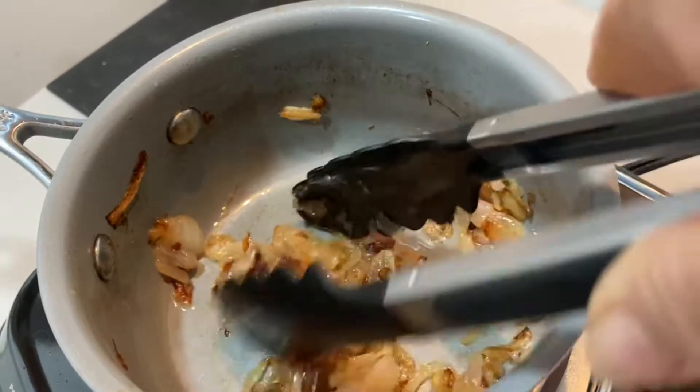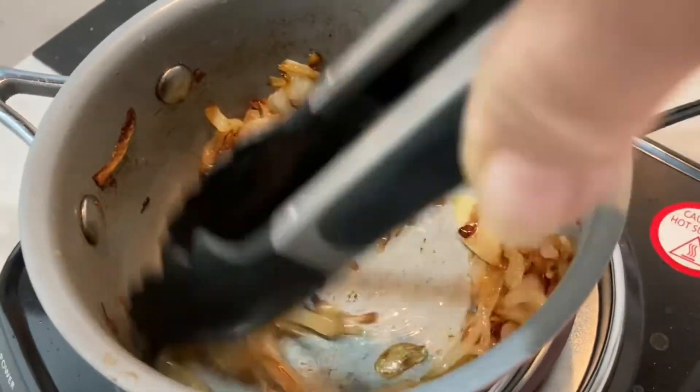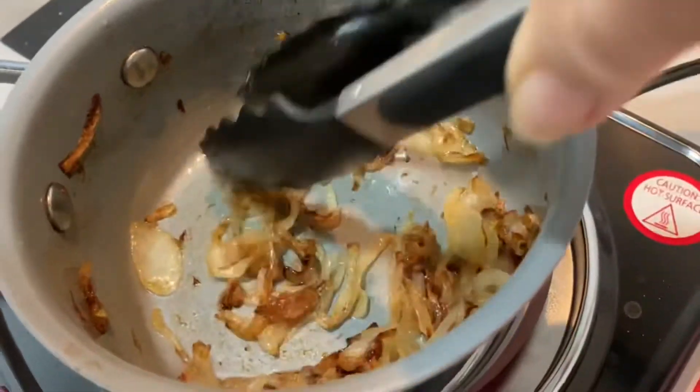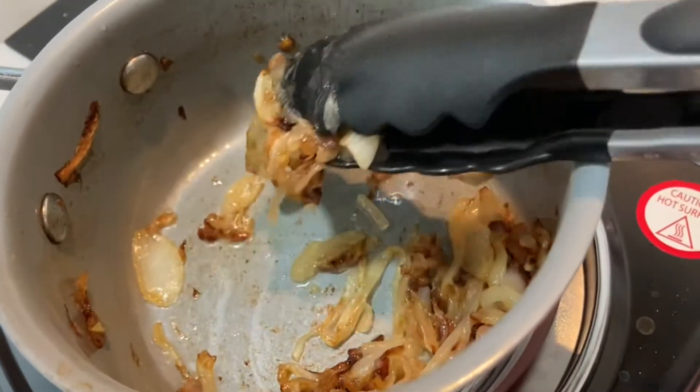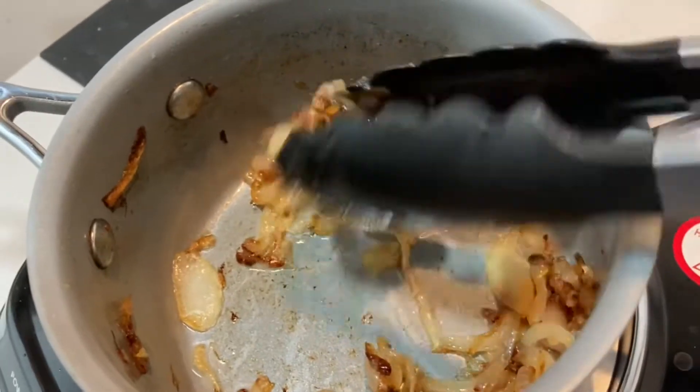This is a recipe from Mujadara that I saw on YouTube. Mujadara, as I understand it, is a rice and lentil dish from the Middle East, and you can see these wonderful golden browned wilted onions